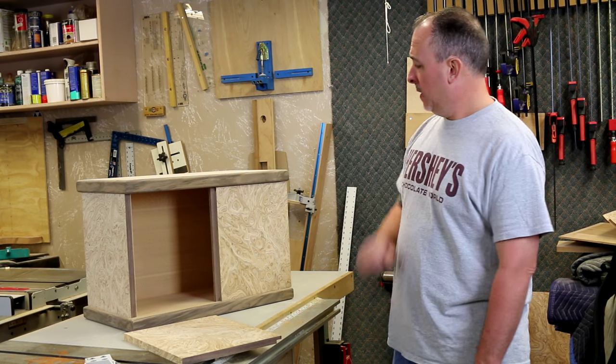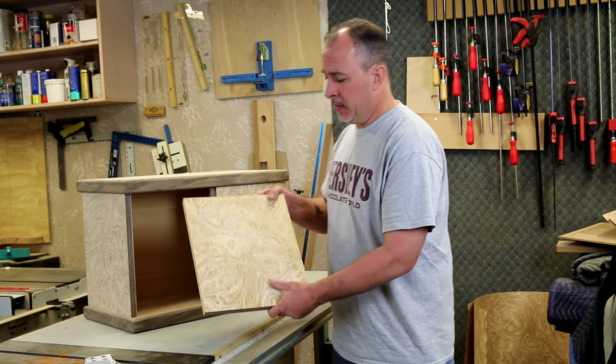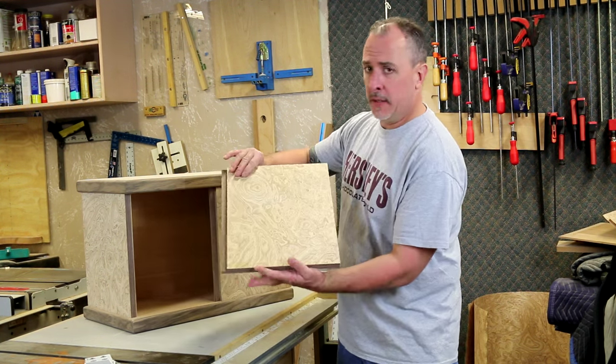Hello and welcome back to part 4 of this Crenorff cabinet build. As you can see, we've made some progress since part 3. We've been working on the doors, both sides to match.